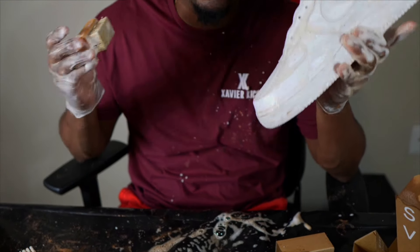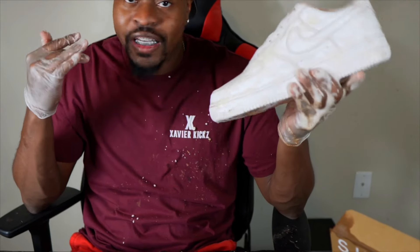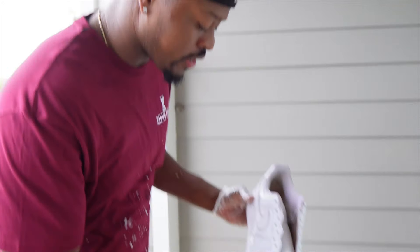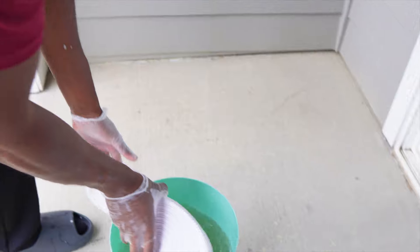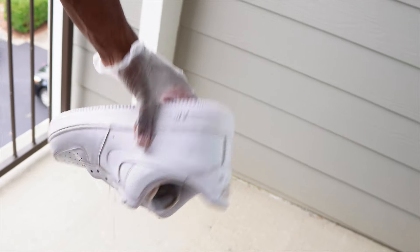That's it for round three. We're gonna dump this in some water, and we gotta clean the shoelaces too — we're about to see which one is the best. The last thing to do is dump it in the water and take it out. Yo, this shoe is white too — I don't know which one is better.